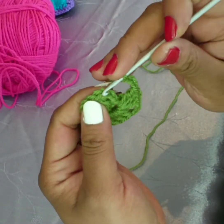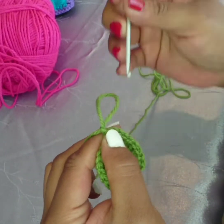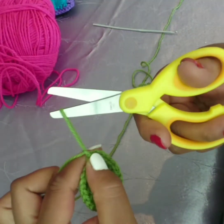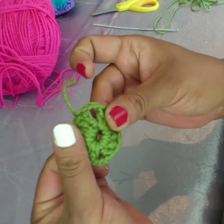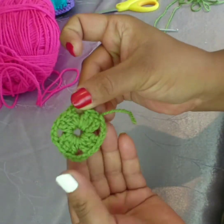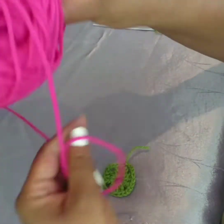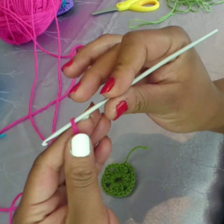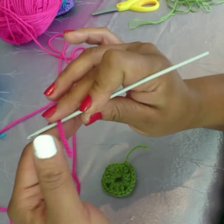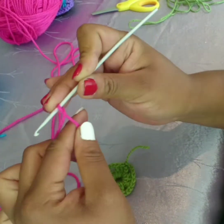Slip stitch into the very top of the very first three chain you made. I'm changing color — snip! Now I'm going to show you how I join the yarn. There are the four spaces for your square — this is how I join or add a new color of yarn to my work.